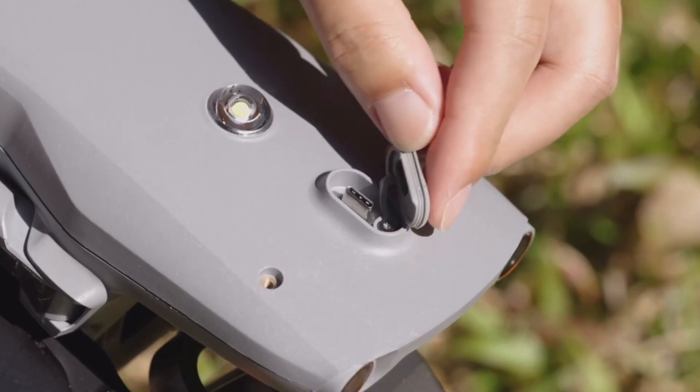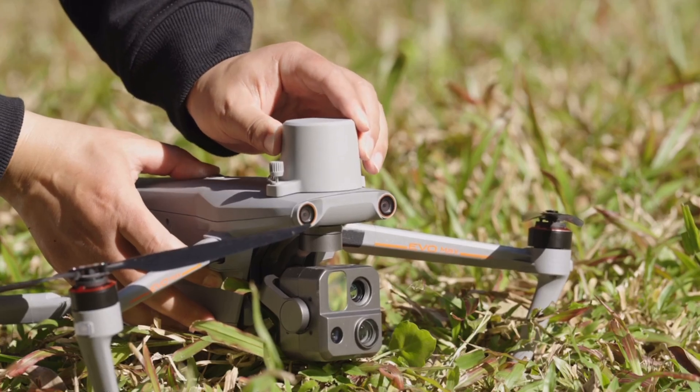There is a port on top of the drone where in the future you'll be able to attach different items — say a speaker, a spotlight, or an RTK top hat if that's something you need. There will likely be third-party products as well. It's something to look forward to as we find out what those attachments are actually going to be.